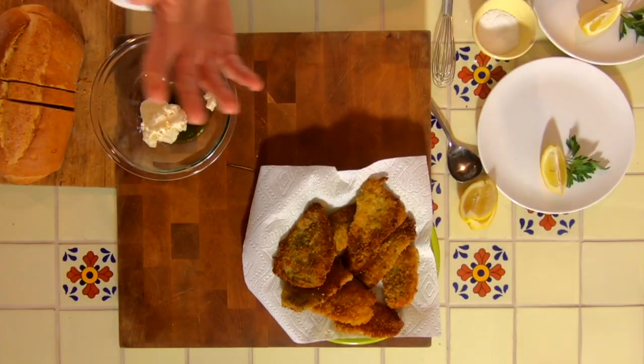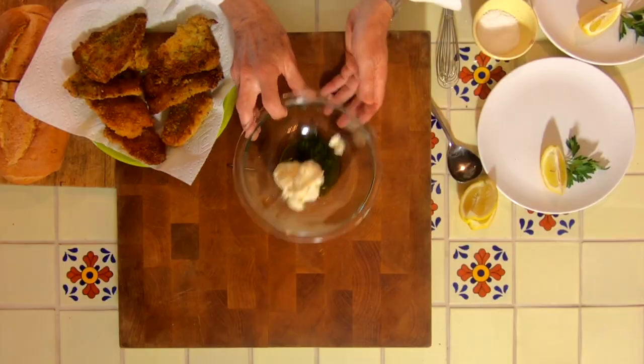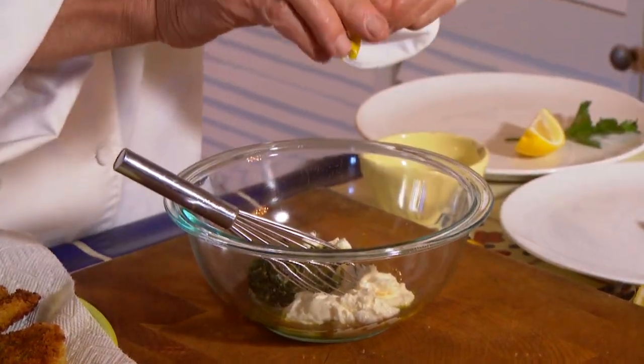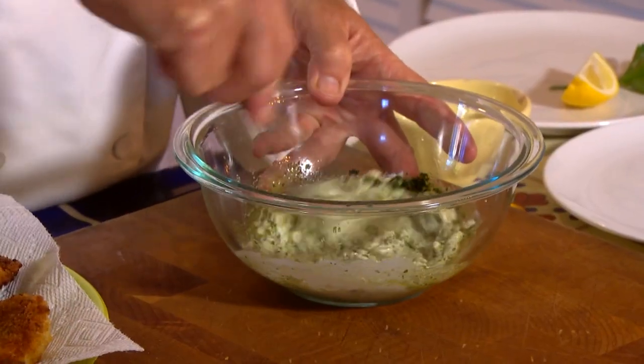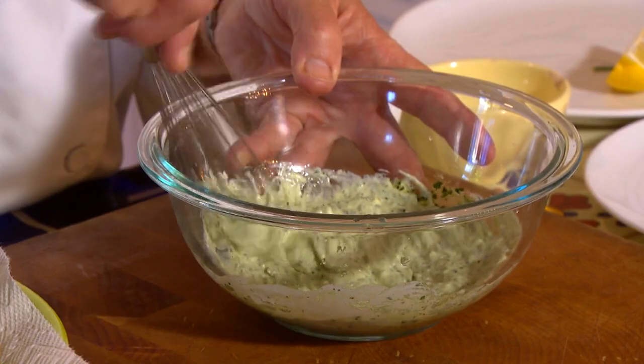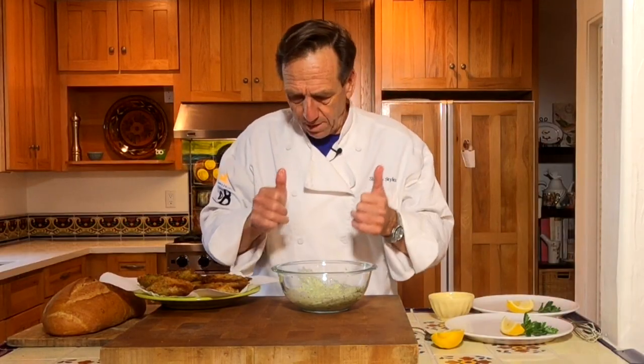Alright, our fish is done, let's put it together so we can have dinner or lunch in this case. What I'm going to do is make something a little bit different besides a tartar sauce. Remember that pesto that we made, maybe three or four months ago? Well, we're going to take one of those pieces of pesto that I told you to put in an ice tray, mix it with a little mayonnaise and a little bit of lemon juice, and we're going to make a mock aioli. It's that simple — a couple tablespoons of mayonnaise, the pesto, and there you go.